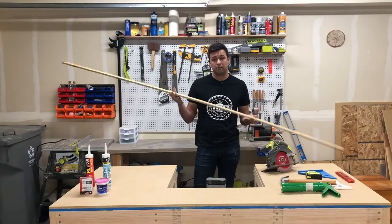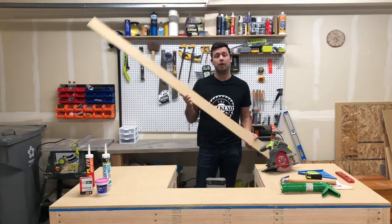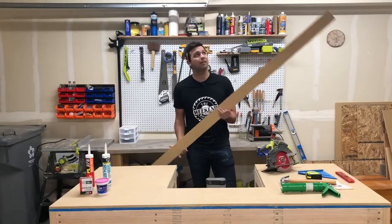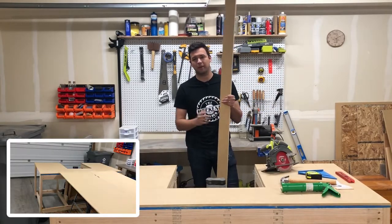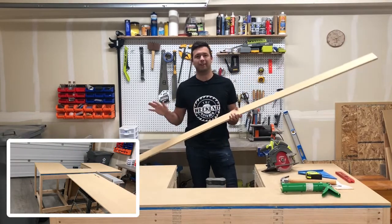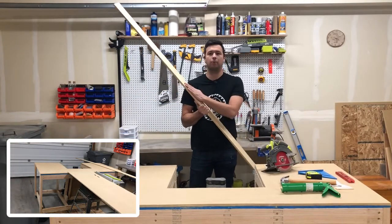For the battens I'm gonna be using half-inch MDF that's three and a half inches wide. You can find this at Home Depot in the trim section in eight-foot lengths. I needed about ten different eight-foot boards. Since I already had a half-inch sheet of MDF I just ripped mine down on the table saw, but you can buy it at Home Depot — it's a lot easier that way, and oftentimes it'll come already primed.